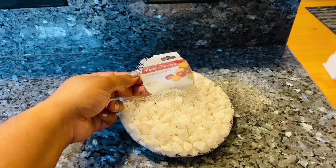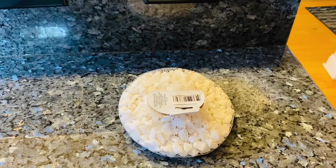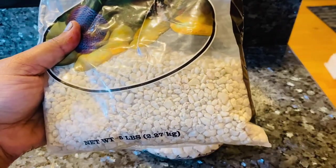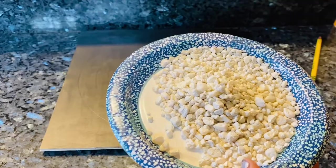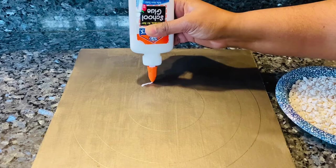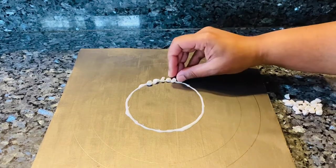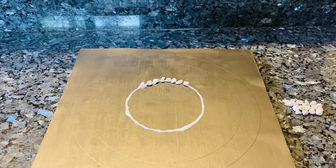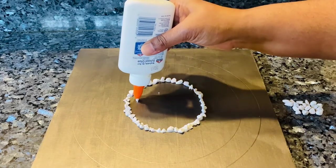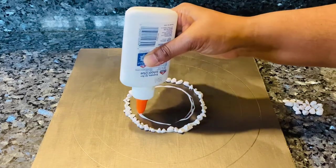You could use decorative stones from Dollar Tree — you get these white colored ones, they're very pretty. The other option is aquarium gravel; I had some leftovers from a previous project so I'm going to use a little bit of that as well. I'm using school glue for this, outlining the circular pattern I drew and placing the bigger stones on top.